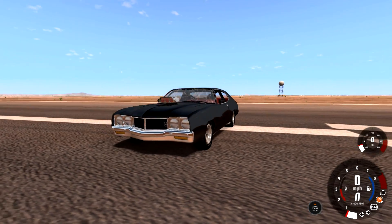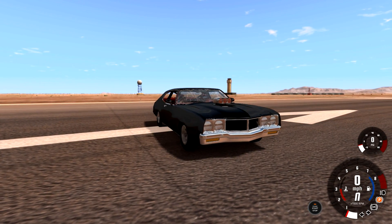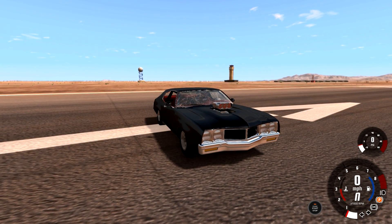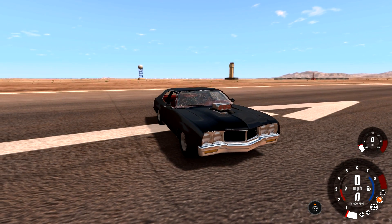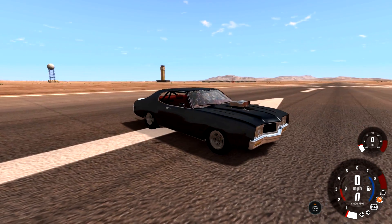Hey, what's up guys? Spruce here, and welcome back to an episode of BeamNG. I don't know what I'm doing in this video today. I don't know if it's going to work or not, but hopefully it does, because it'll be hilarious and it'll take out a lot of pent-up anger I have towards what we're going to be destroying today.